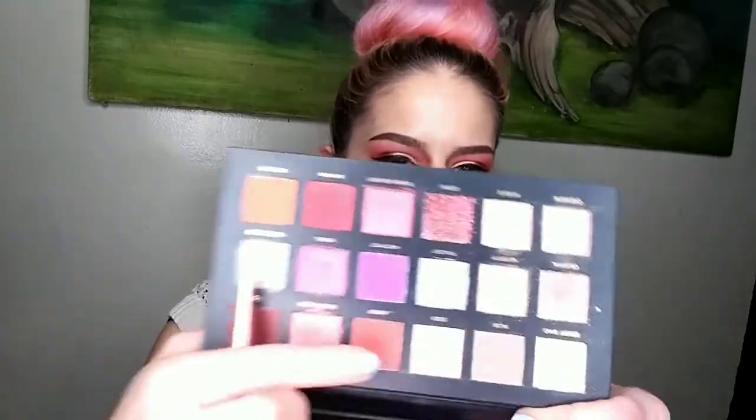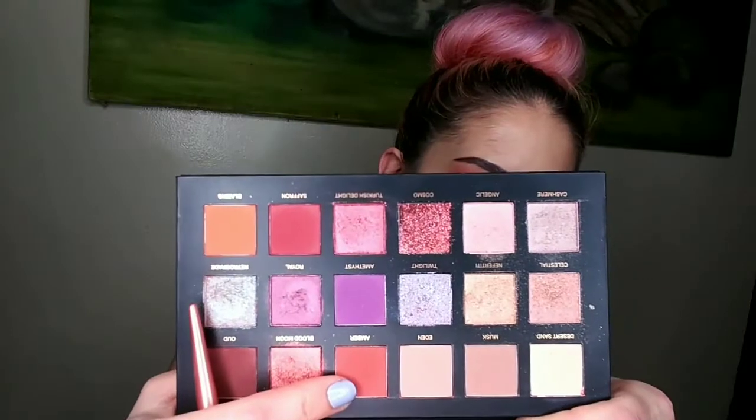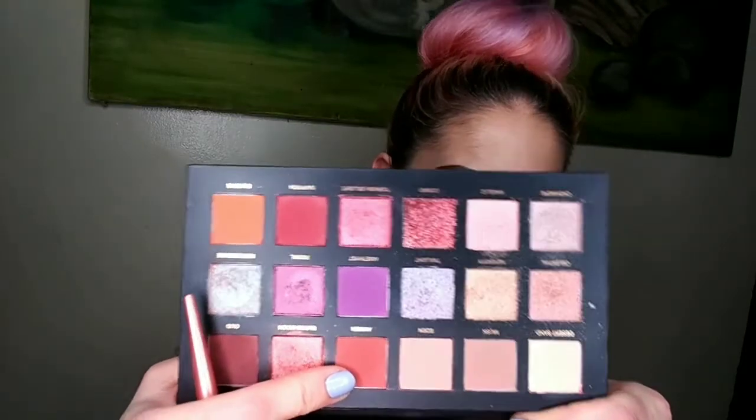I'm going to give up on the battle for now, but we're going to carry on and smoke out our lower lash line. Since our eyes are kind of intense, we're going to keep it simple — going in with Amber, which is a terracotta reddish-brown shade, and putting that all along our lower lash line.